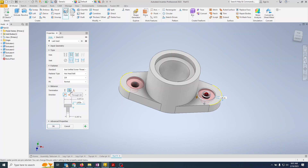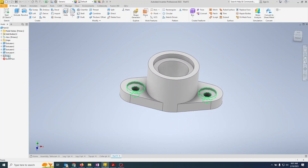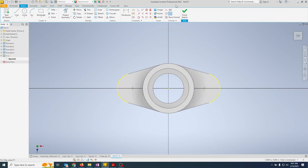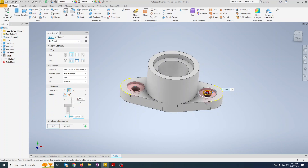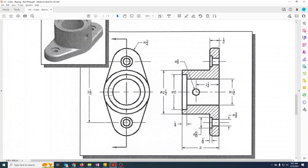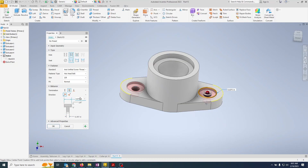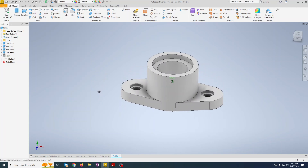Make sure the termination is set to Through All so it goes all the way through, then pop that in. Now let's go back and check because we're doing a slightly non-standard thing. Right-click, Edit Feature — the hole is 0.875, but the counterbore is supposed to be five-eighths, so we put in five slash eight. There we go — now we have the three-eighths hole all the way through with the correct counterbore.